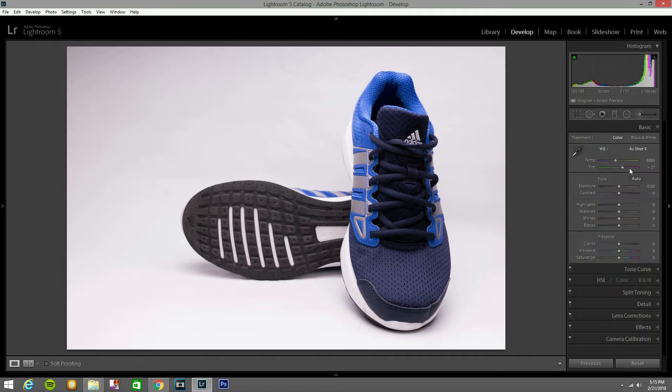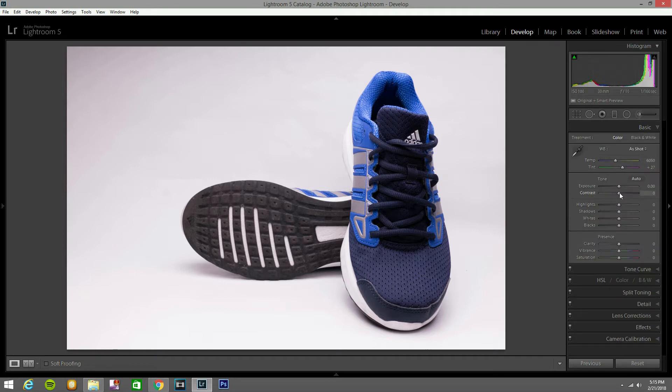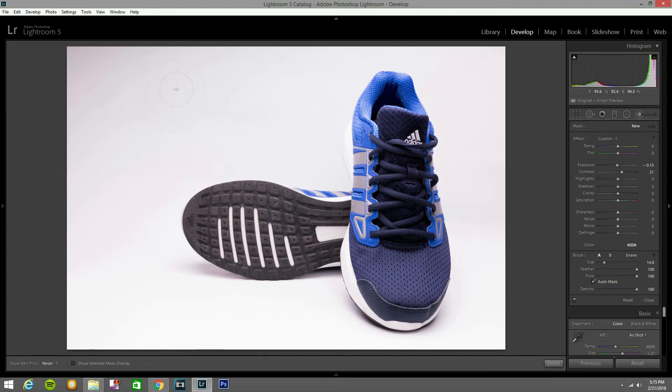Now I'm gonna bring the contrast up a little bit, bring the exposure up just a little bit to bring it up a little. The shadows I'm going to bring up just a touch. Highlights I'm going to bring up about 17. Whites I'm going to leave there. Blacks I'm going to bring down a little bit to 13. Now I'm going to get a brush and paint — I'm going to bring the exposure up with the brush, and you can see the difference right there.